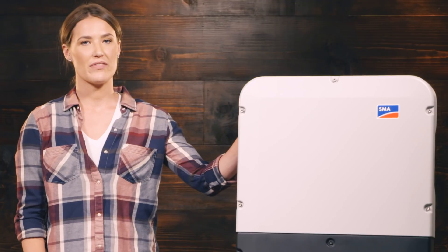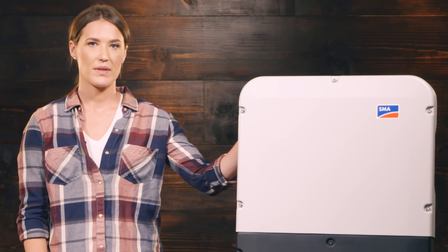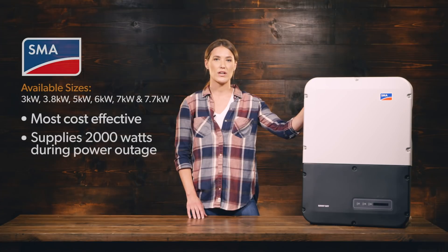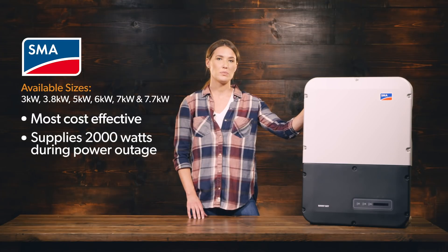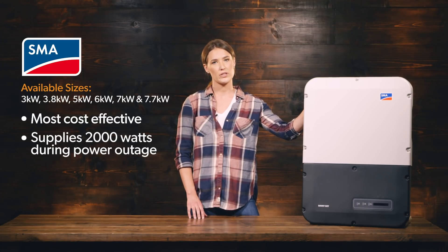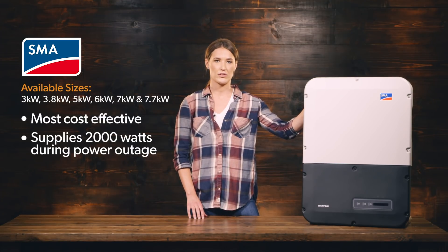Here we have the Sunny Boy 5000 watt inverter from SMA. This is the most cost-effective solution that we have here at Wholesale Solar. Because it's a standard string inverter, it doesn't have shade mitigation technology or module-level monitoring, which means that if you have partial shading from a tree or a chimney, it may not be the best solution for you.